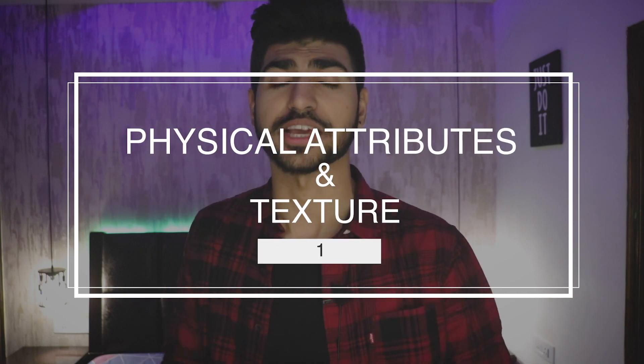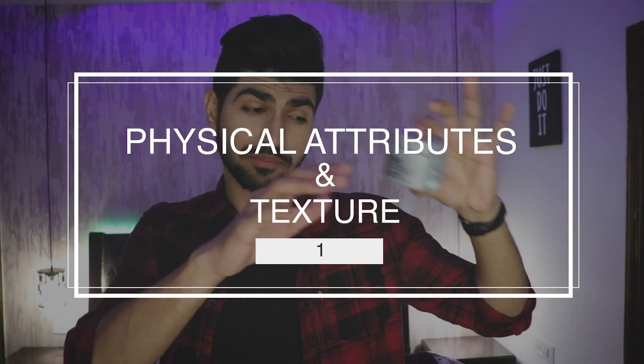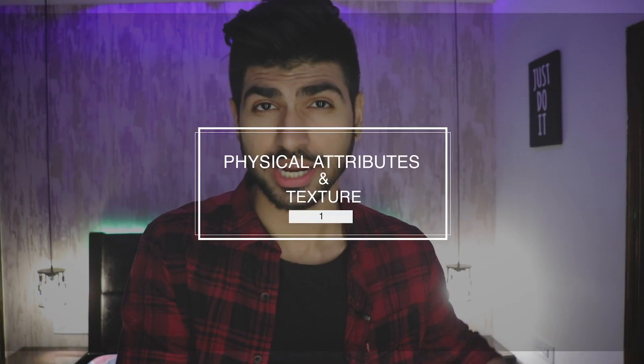This review is differentiated on 5 points, and differentiation point number one is the physical attributes and the texture. This is a product you will have to take care of because this is one of the luxurious products and its packaging is very amazing. It really feels like a luxurious product.